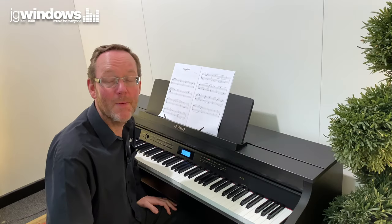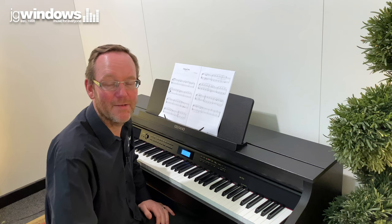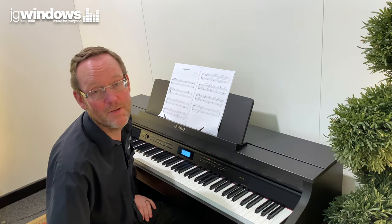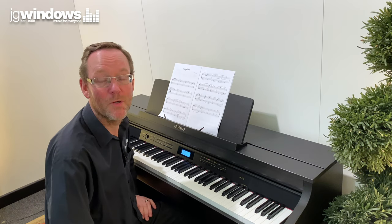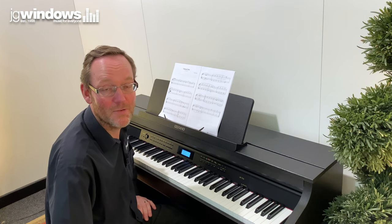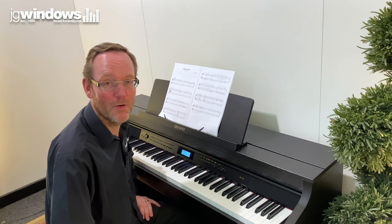The Casio AP710 really does represent value for money, giving you a lot more than you would get from other manufacturers for the same kind of price. You get the same pianos you find inside the Grand Hybrid range that costs more than twice as much money. Come and have a look at this piano at our shop at JG Windows Music, Newcastle-upon-Tyne, Gateshead Metro Centre. Give us a call or have a look at our website jgwindows.com.